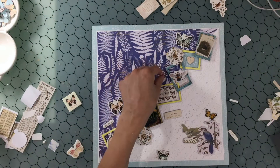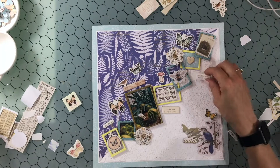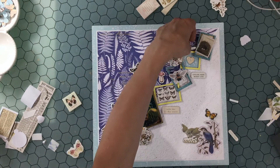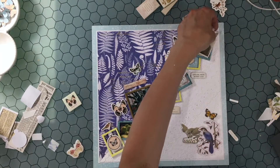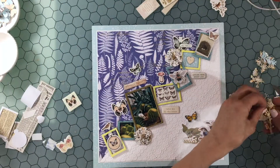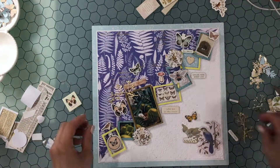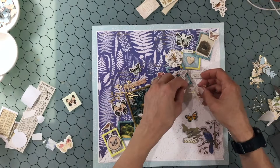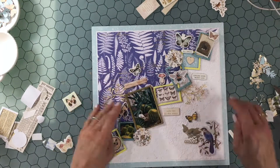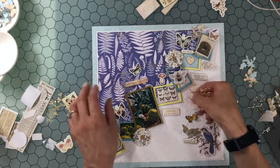Now I feel pretty happy with what's in the frames and I'm working on the rest of the layout. I have some chipboard pieces, phrases, and butterflies that I'm playing around with and seeing where they'll look best. There were two die cuts covered in gold embossing powder and I tried those on the layout, but I just didn't think they fit.